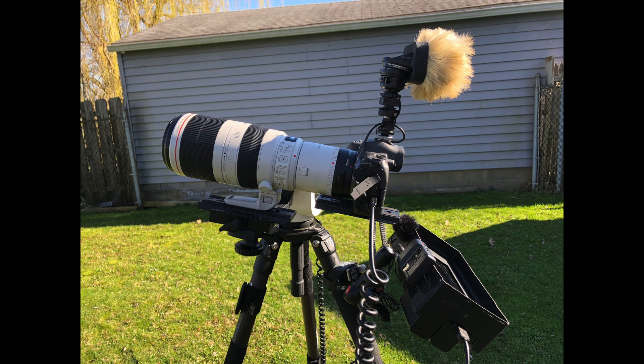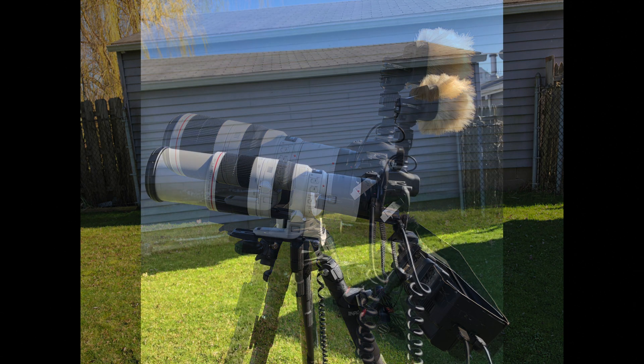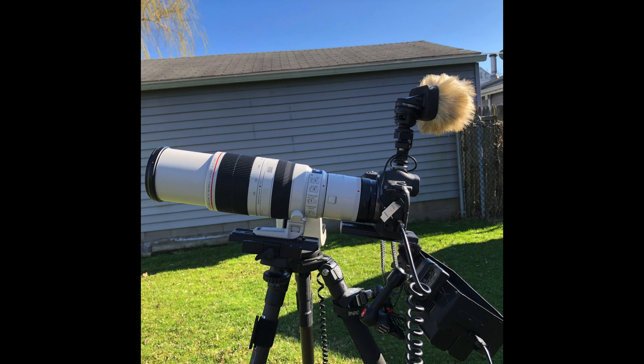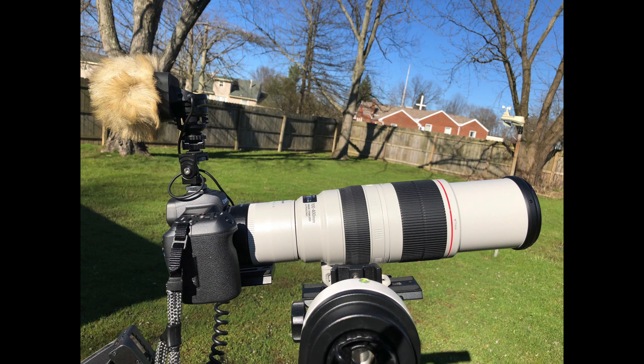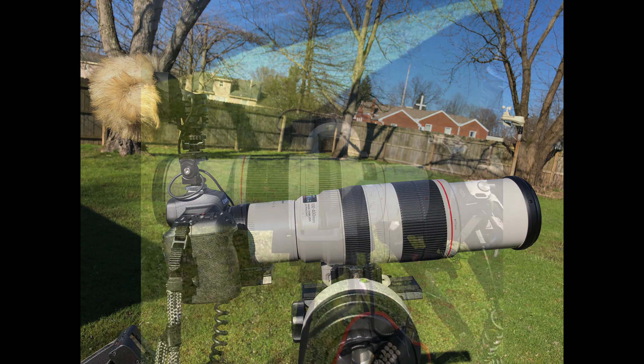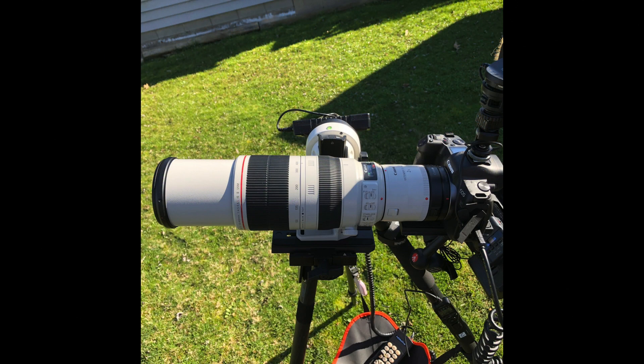Tonight we're trying out some new gear. We have the Canon EOS R full-frame mirrorless camera, and the new bad boy is the Canon 100-400 millimeter lens along with the Canon 2x extender. At the moment we're at 200 millimeters, and it's going to be all manual, so let me get situated and get the focus in.